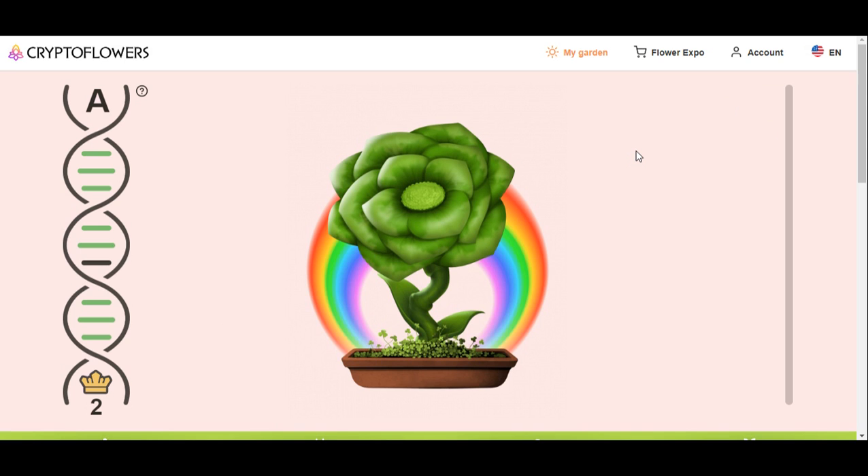I'll leave a link below for you. If you want to start with the crypto flowers, I will help you — just leave your address and everything in the comments below and I will talk to you and send you flowers to get you started in your garden. Have a good day, bye!